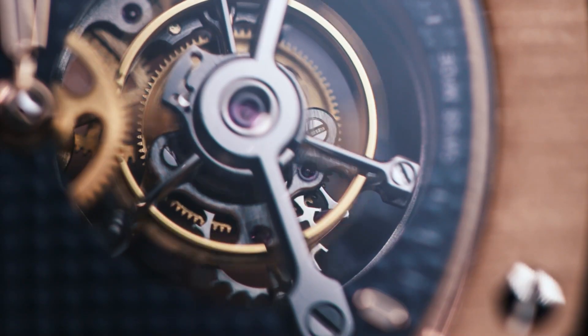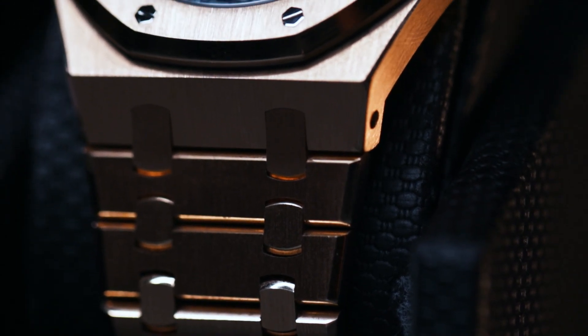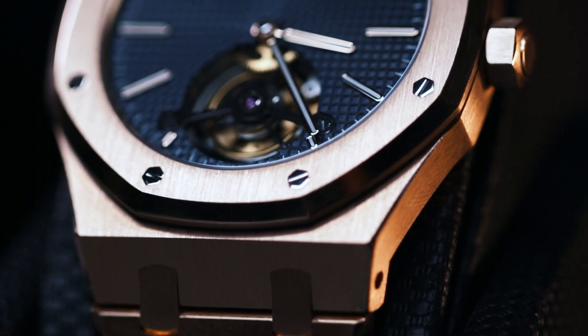I would not recommend jogging or doing anything physically intense with this the way you might with a standard Royal Oak 15500 ST. That said, the tourbillon is notably more precise than many other pieces, thanks to the fact that in many different positions it defies gravity. Now let's take a close-up look at the dial. One of the most beautiful things about this watch — and one that takes me back immediately — is that blue dial.